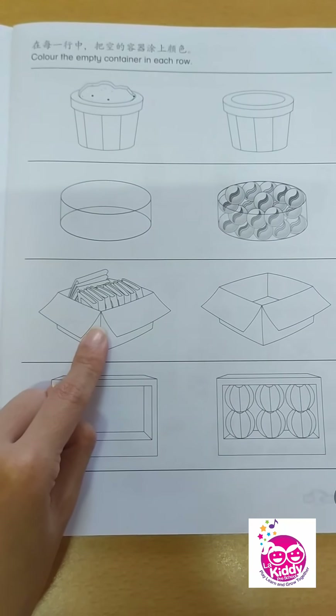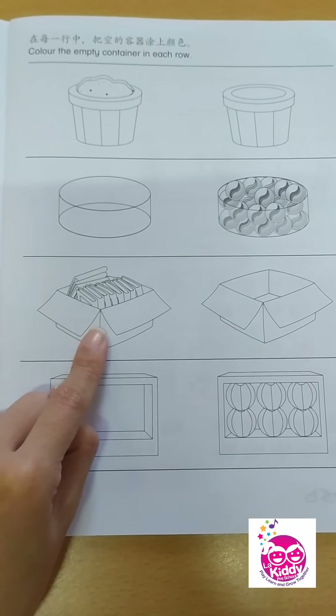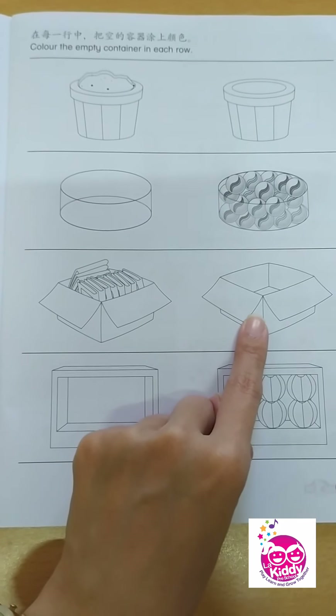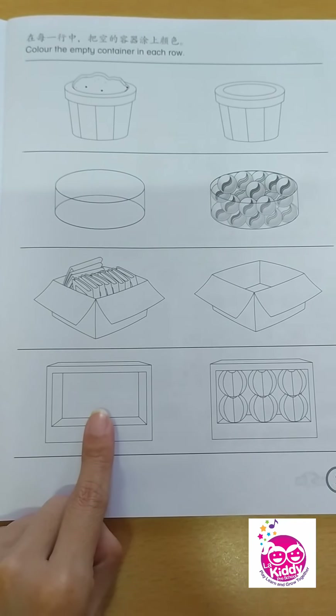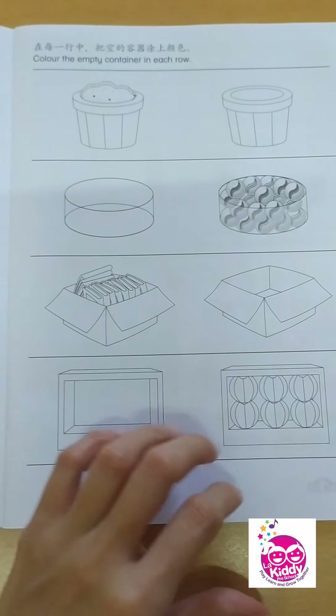How about the two boxes of books? Which box is empty — is it here or here? Yes, it's over here. How about this one? Here. Very good, 4 years old — color this, this, this, and this. Good job.